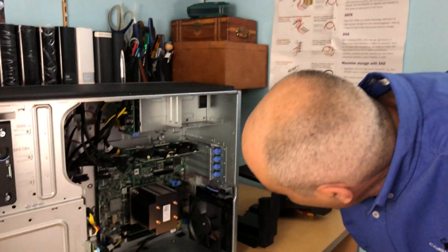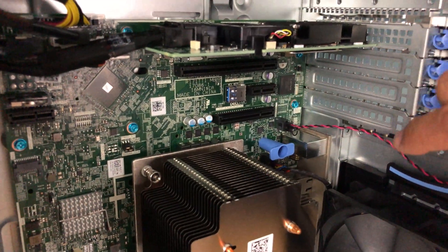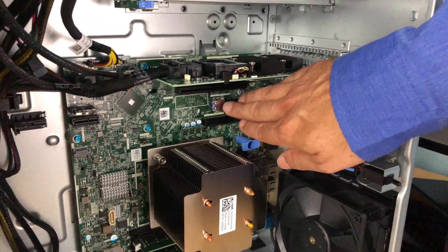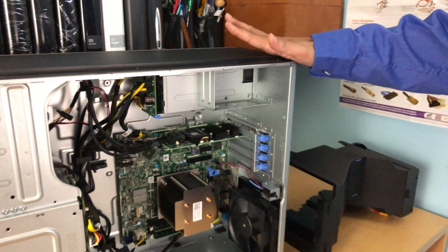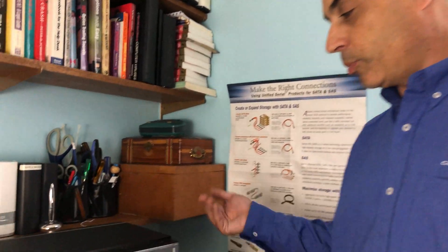One of the interesting things we do with these servers is add a USB key internally. I'll take a small form-factor metal USB key and put it in here. When I load the operating system, I actually load ESXi VMware onto that USB key instead of on the drives. Then I clone that key — if anything happens, I can just swap it out. Even if that internal port stops working, I can move it to the front or back port. It's an easy way to future-proof your server so the OS can be removed and reinstalled without touching your data stores on the front drives.